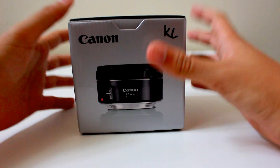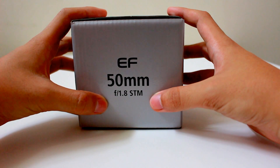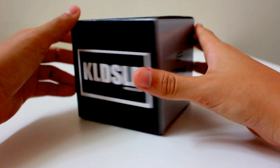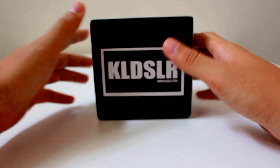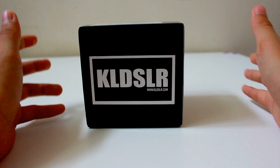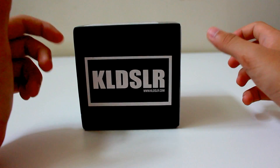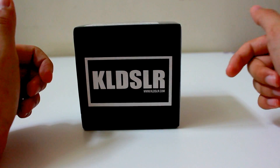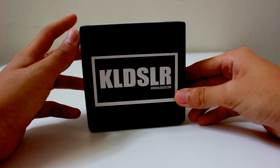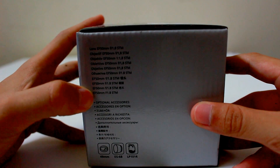Here it is — the Canon EF 50mm f/1.8 STM lens. This is a prime lens, which means you cannot zoom. I bought it from a website — not sponsored, I paid by myself — at the price of 498 for a brand new one-year Canon warranty. Sold without discount it's like 599, but I got it during the Christmas discount, which is still continuing, so you can get it for 498.